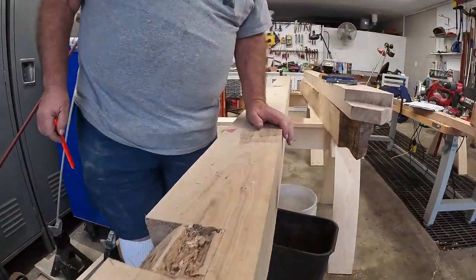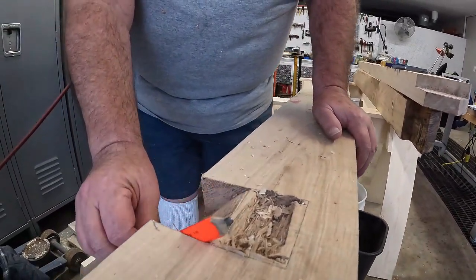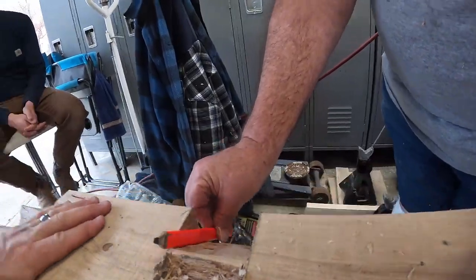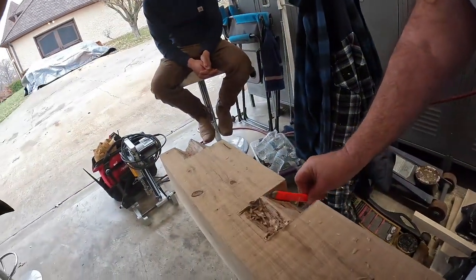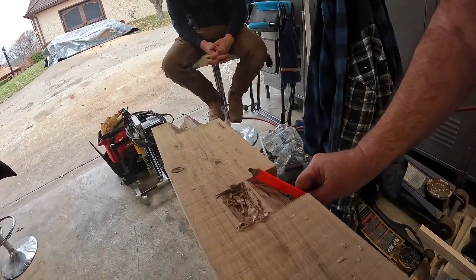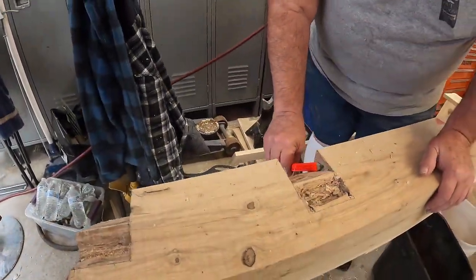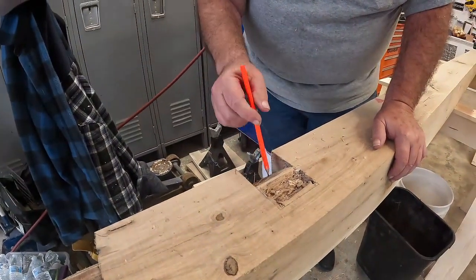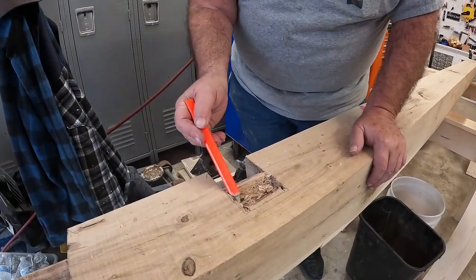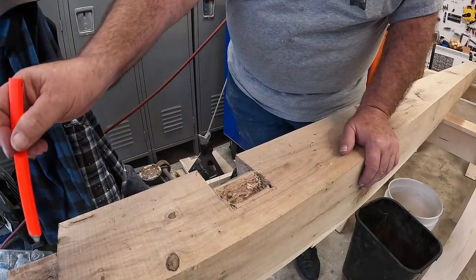The next thing you do to cut this joint is take a saw — either a skill saw or a hand saw, I use both — and you saw this line here, then you cut this line here, and then you chisel away the wood in the middle. Then you've got to chisel in on an angle this way and this way to create the V.